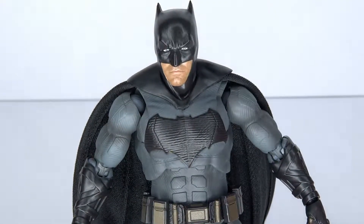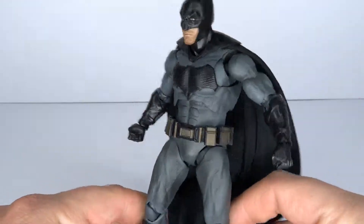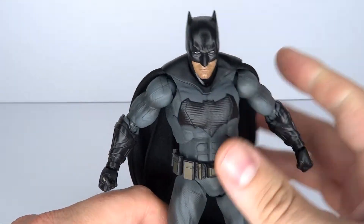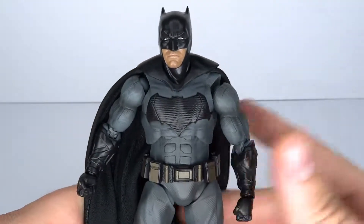They're adjusting the heights of all the Justice League characters, which is a bit of a bummer. You can't pose him next to your Dark Knight Joker — I mean, you can, but he will look a little bit different. Regardless of that, the head sculpt is just too big. That was the thing I saw in all the pictures, and it's still bothering me.